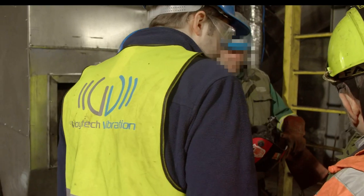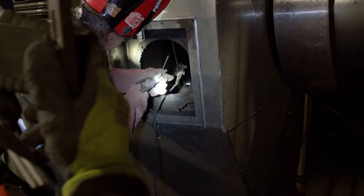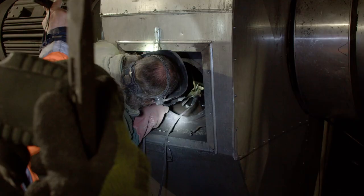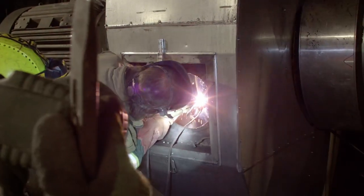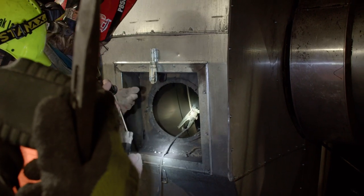Try to always be as accurate as possible about the weight of the mass. Consider also the weight loss when drilling a hole in the rotor and the weight of possible screws for fixing the mass. Mount the trial mass.